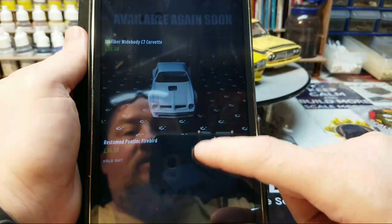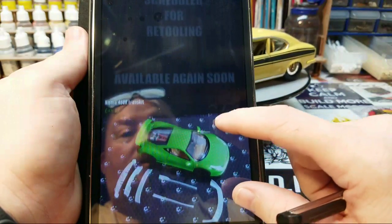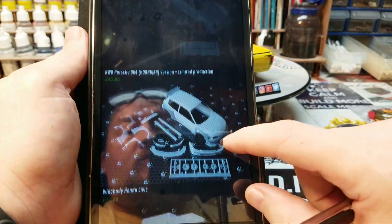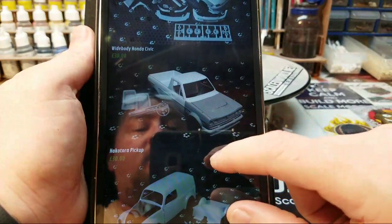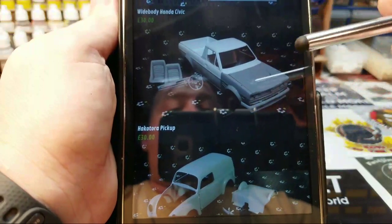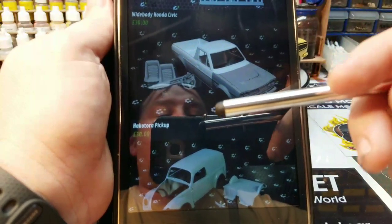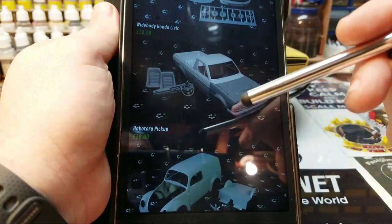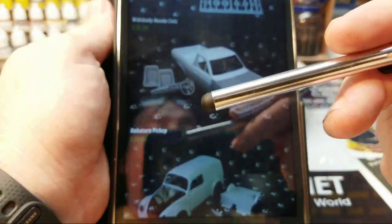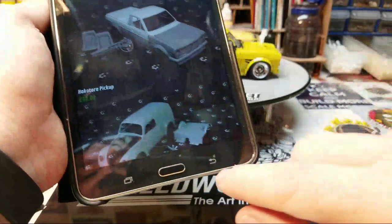There's a nice Firebird resto mod we're going to be doing soon. The Chevelle is sold out. There are some Porsches, a Honda Civic kit that we're going to do, and right here is the Hakoska truck — it's thirty euros, so factoring in the exchange rate it comes out to almost forty dollars for this kit. As you can see, the kit includes the full front clip, front bumper, lower valance, dash, two seats, and it is back in stock.